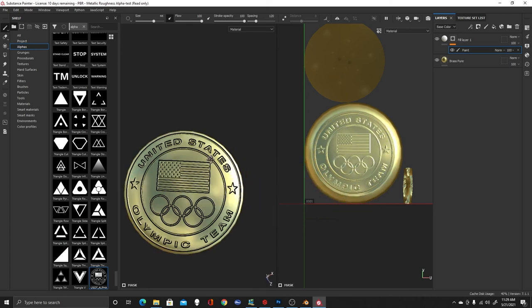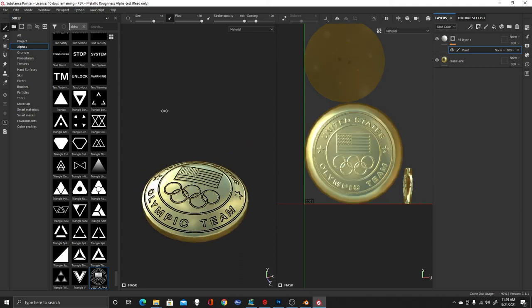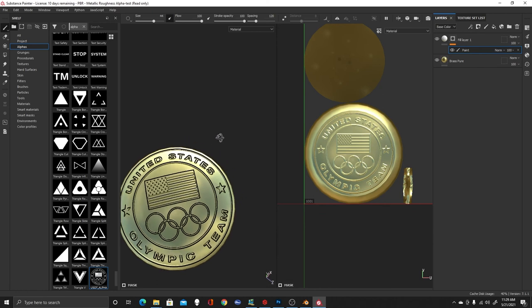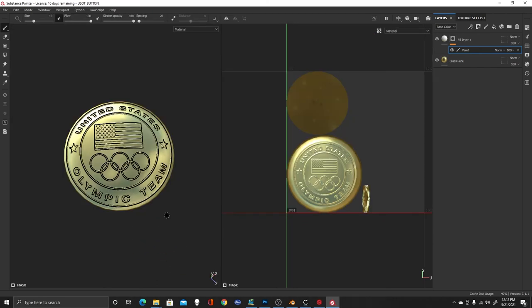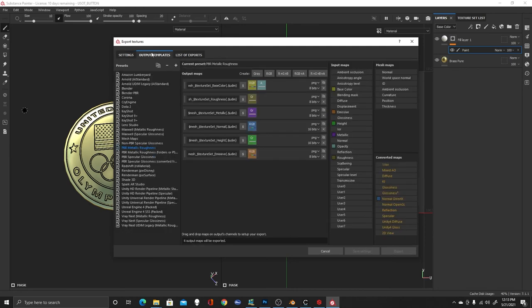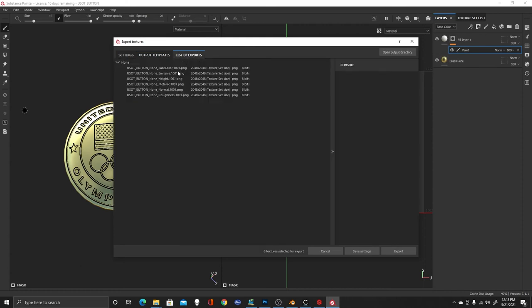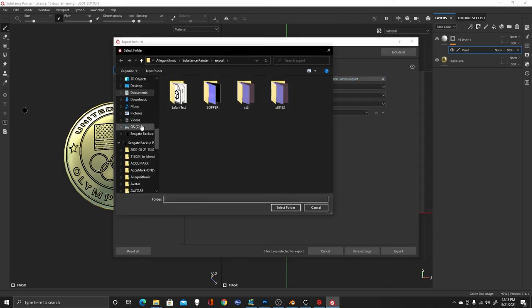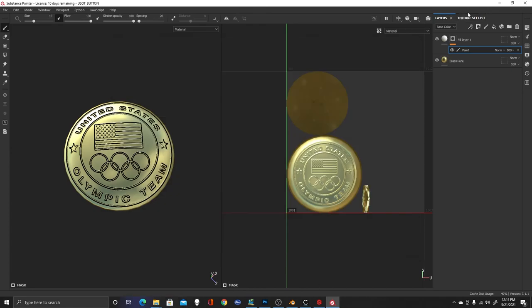We can change the lighting around to see how it gives the effect of a raised logo. I'll take a screenshot for a thumbnail when I bring this into Clo. The last thing I want to do is export the textures. I'll go to File, Export Textures. I was working in Keyshot earlier, so I'll change the output template back to PBR Metallic Roughness, select that in the output templates as well, set the output directory to my button file, and hit Export. We're done in Substance Painter.